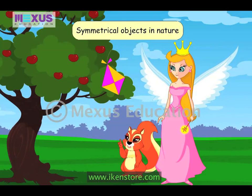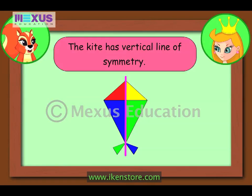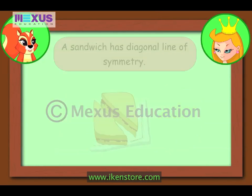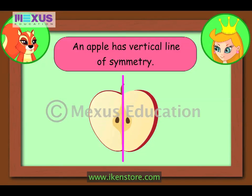Look Fairy, there is a kite stuck on that tree. Can you tell me how many lines of symmetry this kite will have? Oh yes, it has one line of symmetry — that is the vertical line of symmetry. Brilliant! What about a sandwich and an apple? The sandwich will have a diagonal line of symmetry, and an apple has a vertical line of symmetry.